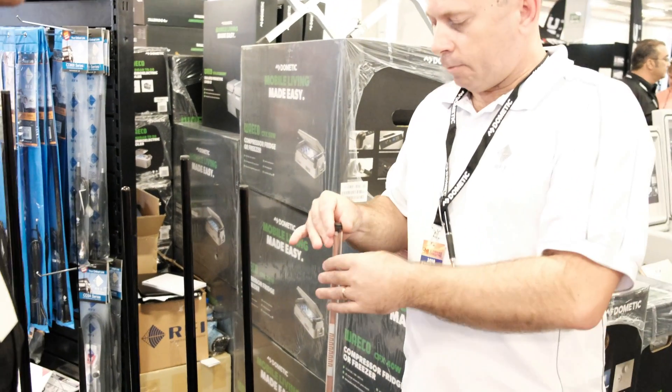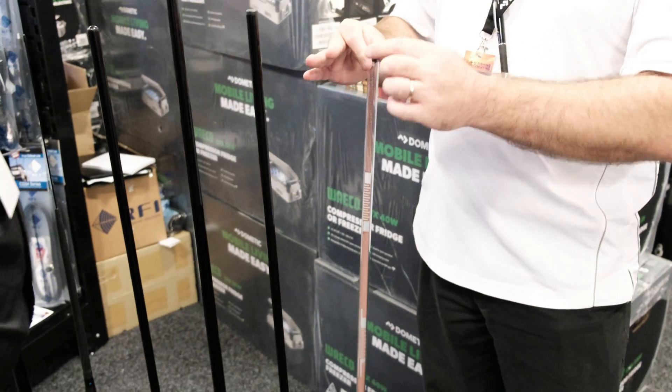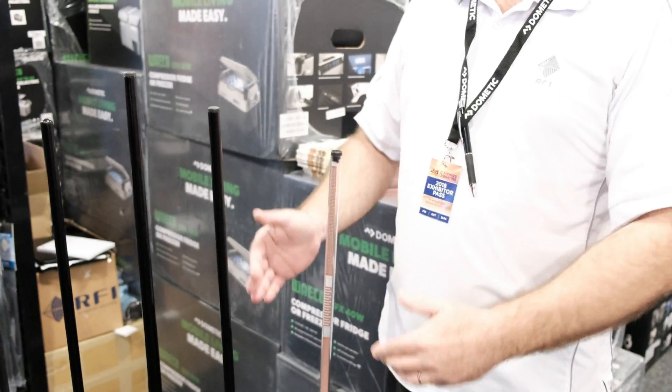Our UHF is manufactured with a flexible PC board, as well as our cellular range — our mobile phones.